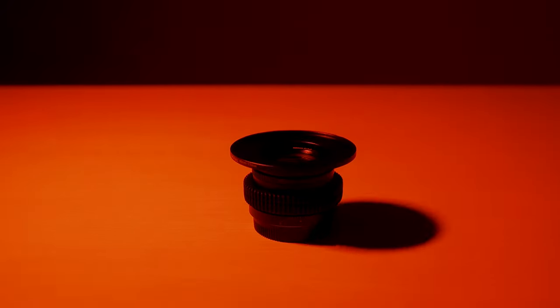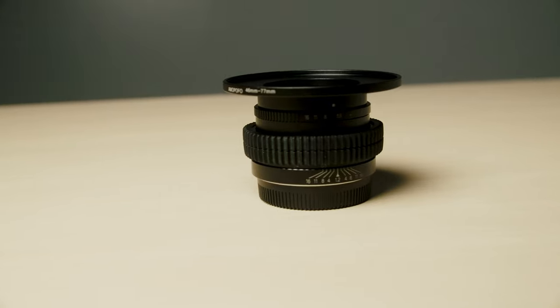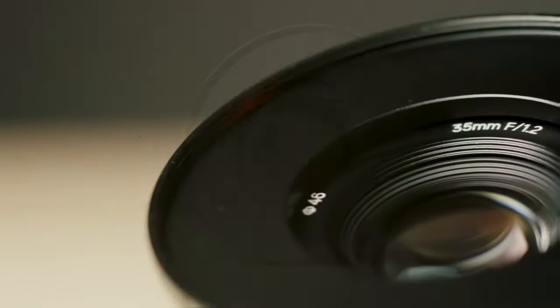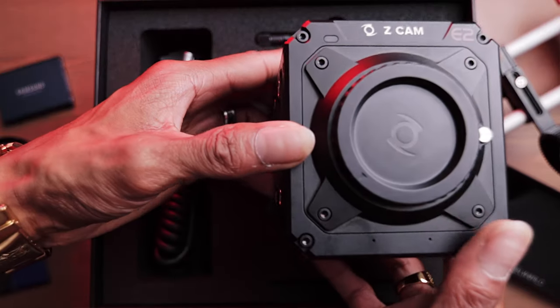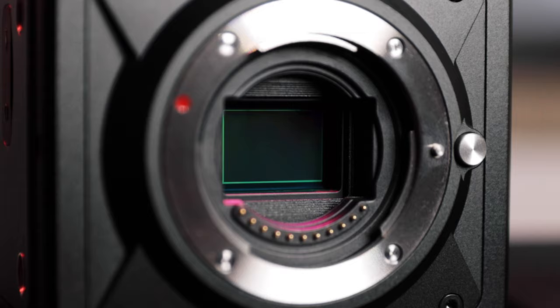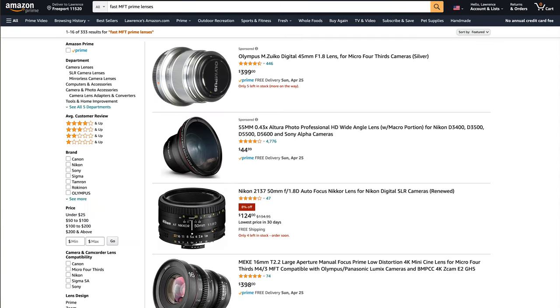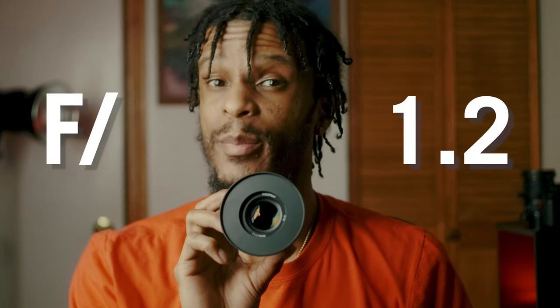Hey, LP Creative back with another video. In this one we're going to be talking about this little low light beast right here. As you may or may not know, my main camera is my Z Cam E2M4 which has the Micro Four Thirds mount. Lately I've been in a search for some budget fast prime lenses and I came across this brand on Amazon called Ride Spray, and they had this 35mm f1.2.